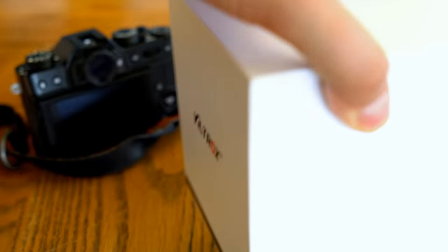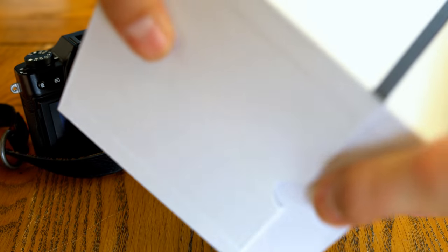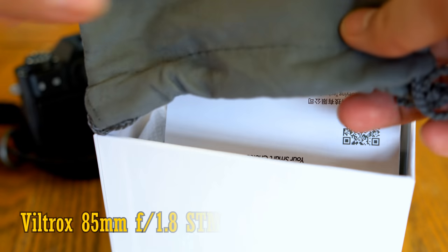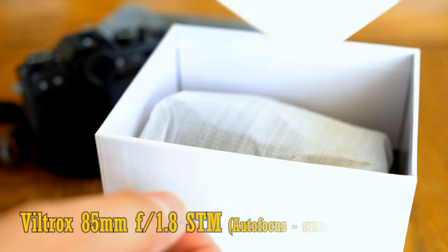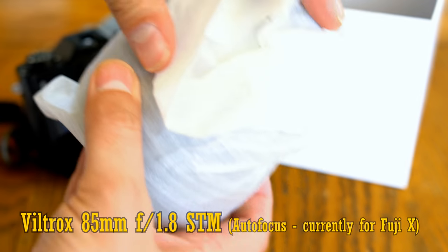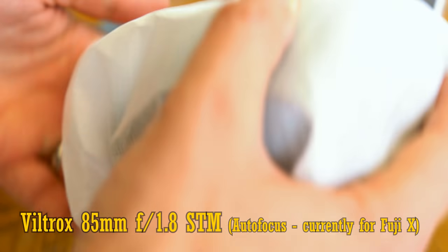Howdy again everyone, and today I'm checking out something quite interesting — another Viltrox lens, their new 85mm f1.8. This is their autofocus 85mm lens, which is currently only available on Fuji's X-mount APS-C cameras.